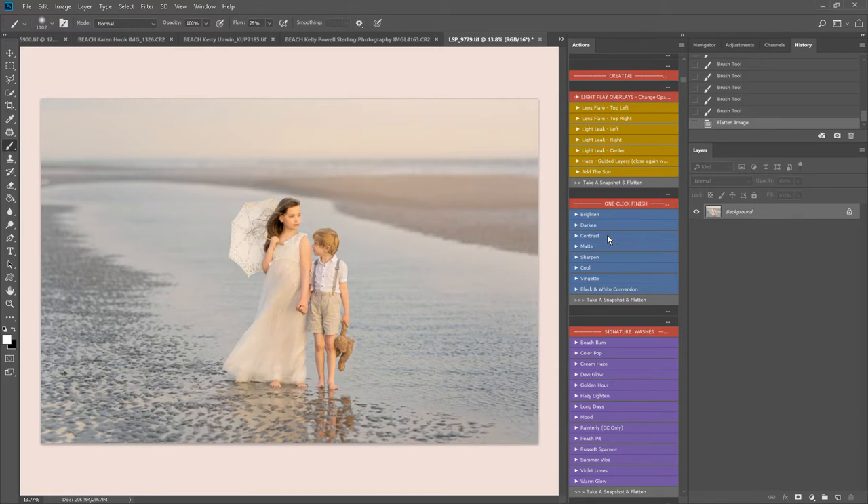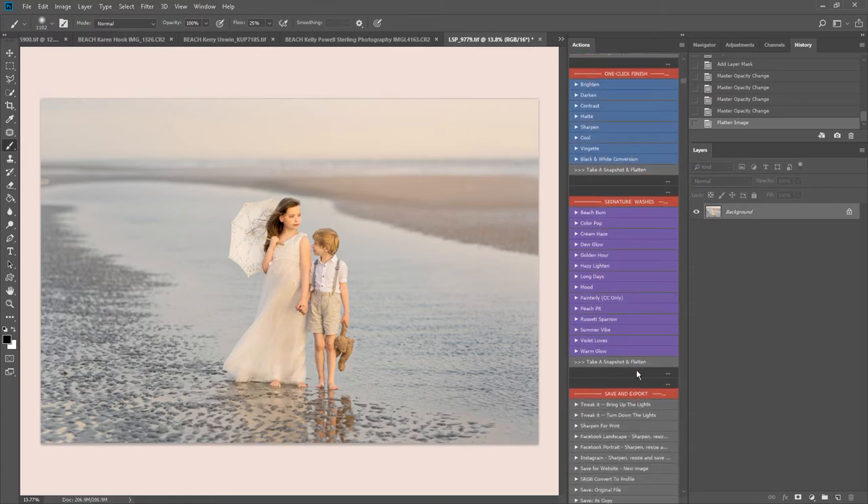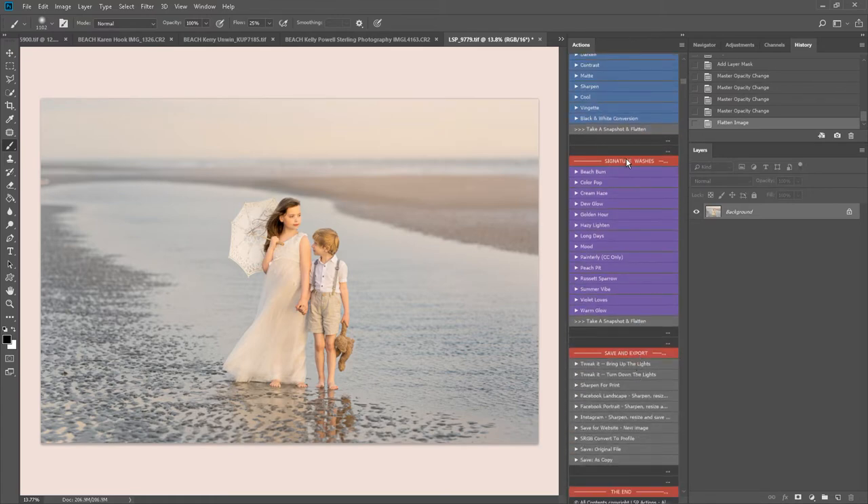I think that's just warmed up the background quite nicely, so I'm going to flatten that one. The one-click finish here will just add a quick overall boost to your image — maybe a little bit of contrast, a little bit of sharpness — and again you can slide the opacity with both of these. We have black and white, vignette, and other actions. Now we have the signature washes — there's one called Beach Bum, so of course I'm going to use that for this beach image. You can mix and match these and slide the opacity to suit — I think I'll go about there, and flatten down.